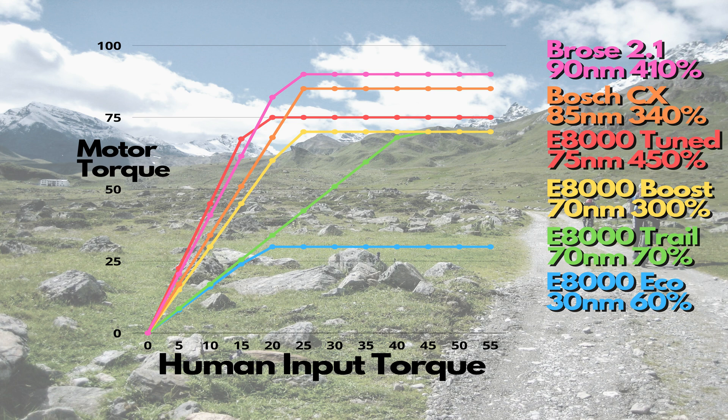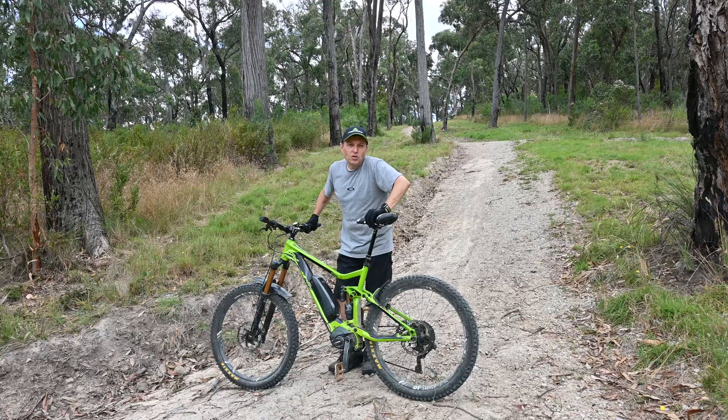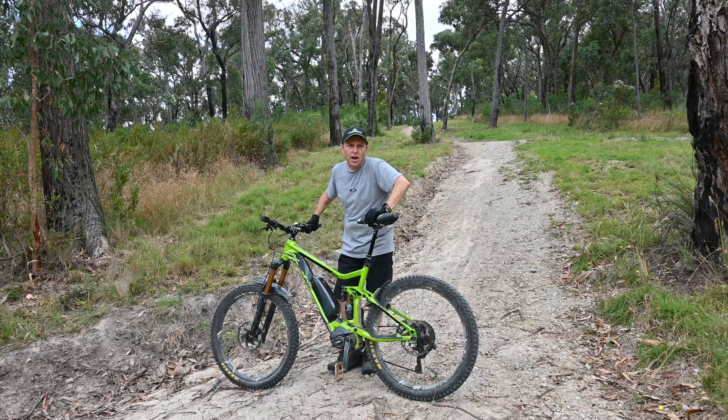So we'll be interested to see the times and how that works out up the hills. Obviously with the lower peak torque it's going to affect how fast it can climb. Okay, we've talked about the bike and the motor — let's get down to business and do our runs.